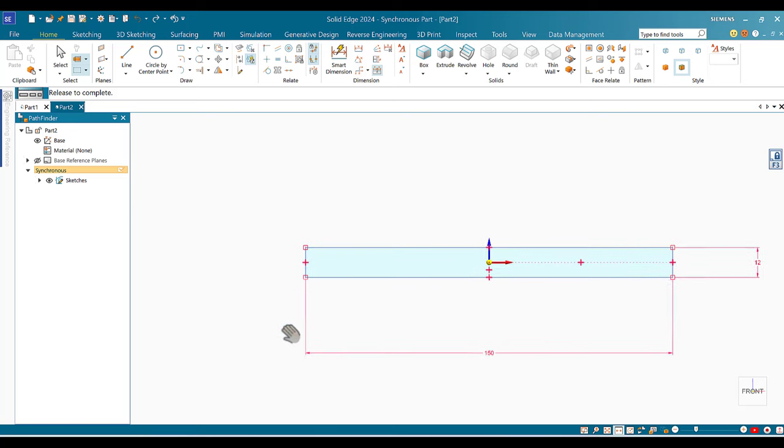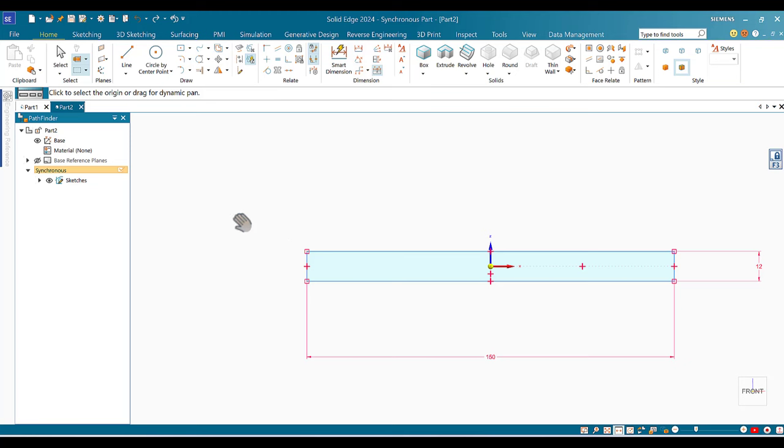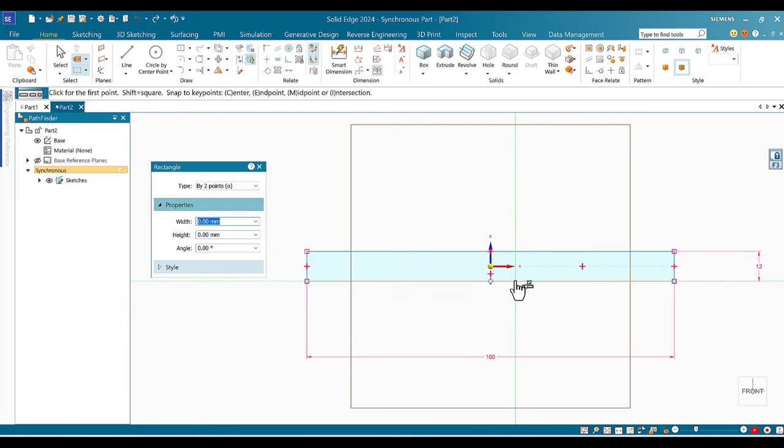Looking at the drawing, I need a cut that is 55 by 6. I'll mirror it to the other side later. I expand Rectangle and choose Rectangle by Two Point, click any point on the bottom, then set the width to 55 and the height to 6, with angle zero.